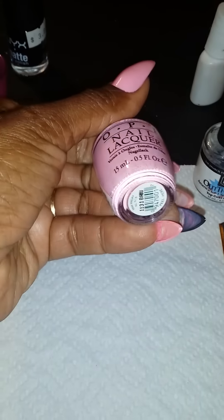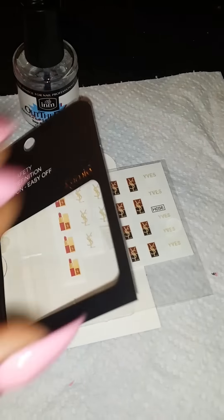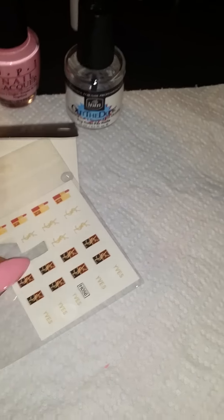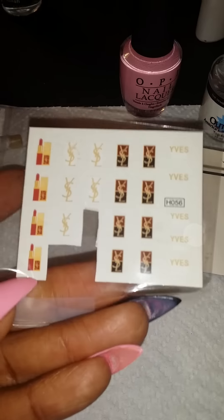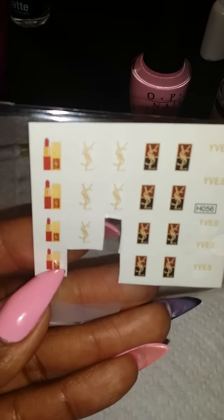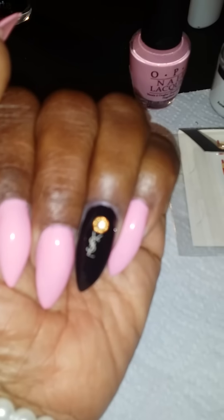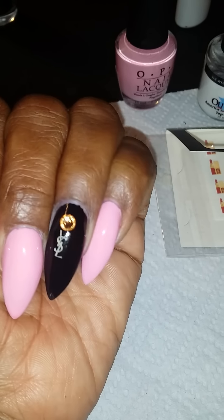The pink polish is OPI in 'Pink Friday.' The sticker is from eBay — I'm going to try to put a link below, but if not, I'll type in the words so these stickers can come up because it was hard to find. I only bought one because I wasn't sure how big they were. These are the stickers right here. Pretty simple to put on, and once you put a top coat on it, it blends in and looks like it's airbrushed.